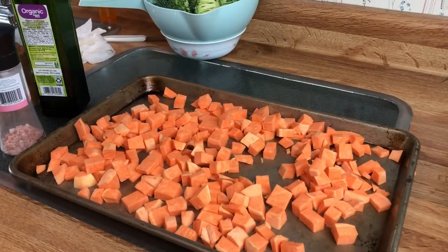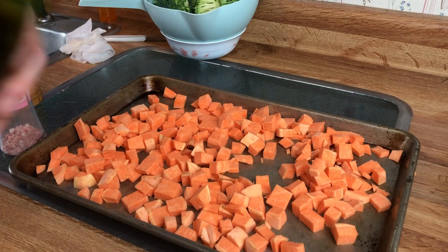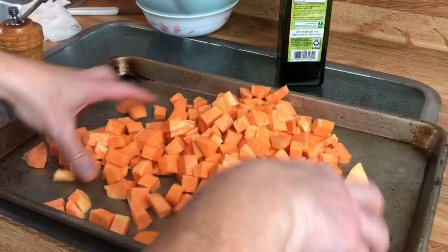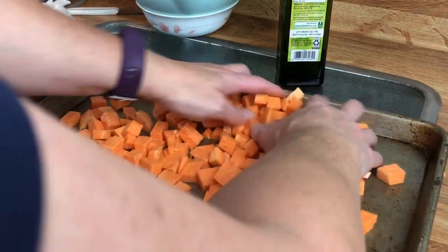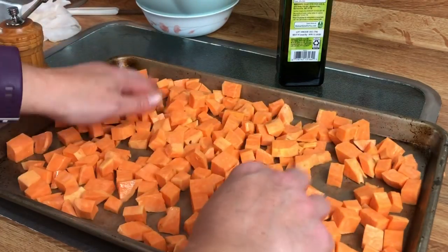Now that I have these all cut up, I'm just going to drizzle them with a little bit of olive oil and then toss them with some salt and pepper. Just make sure that you get all of this coated with the olive oil, because that is what your salt and pepper is going to be sticking to. So you do want to do that first. Then I'm just going to spread it around on my baking sheet.